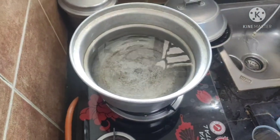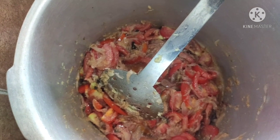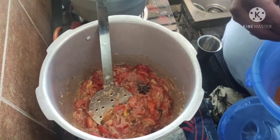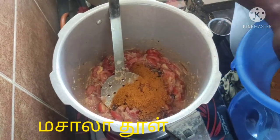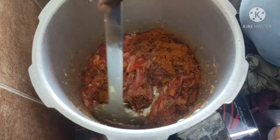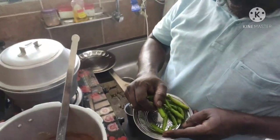I will add the sauce. Then we add the Muttang Masala — 1, 2, 3 — about 1.5 spoons, 1.5 spoons, 1 spoon.